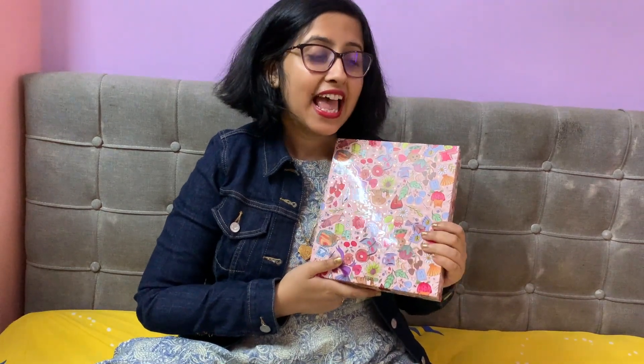Hi friends! Here I'll be unboxing my 2023 planner by Alicia Souza. I got this planner from the Alicia Souza website for 1799 rupees, and today I'll be showing what I got inside it. I have not opened it, so here I'll open the planner in front of you.